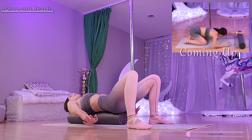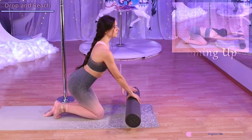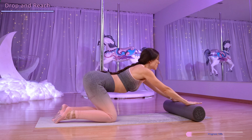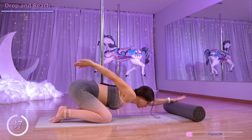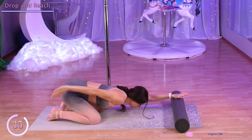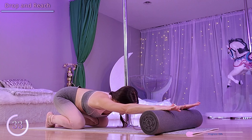Next, we have a chest drop reach. Come on to our hands and knees with our hands on the foam roller. Let's push our hips back, dropping our chest. Then we're going to bring one hand as high as we can up behind us, back to the foam roller, and repeat on the other side.